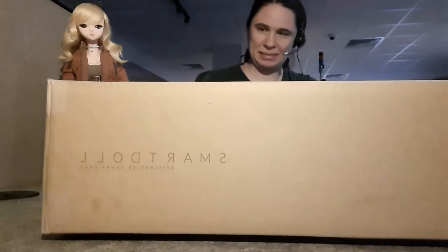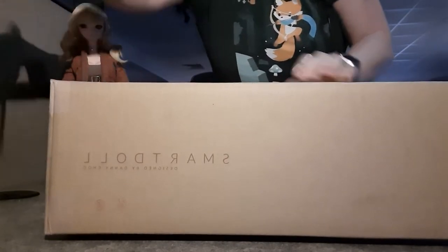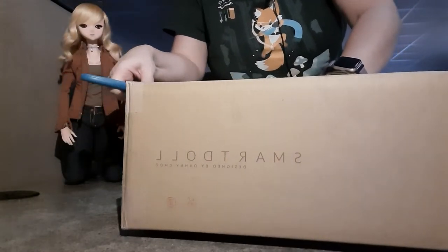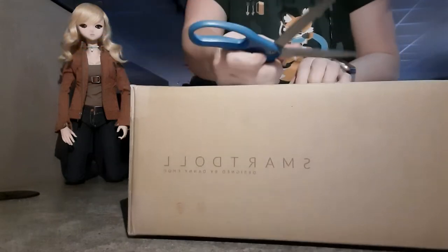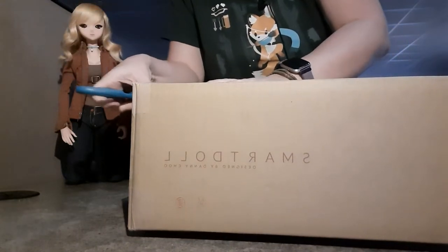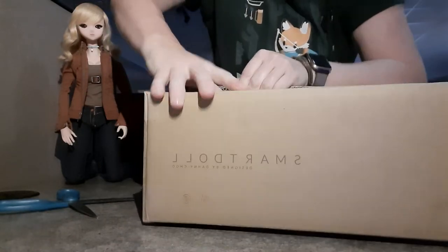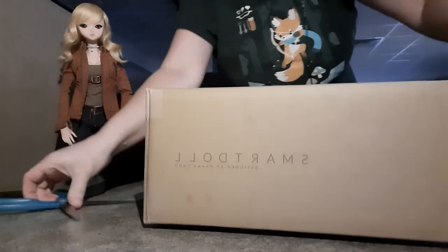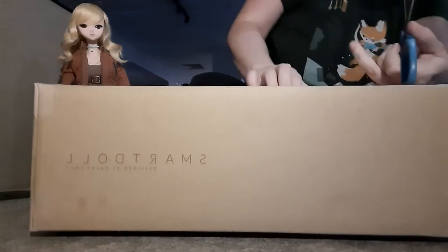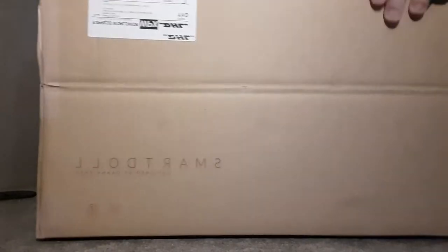I think I can do my work sometimes. I'm just going to open this up. I think I got this, I hope.